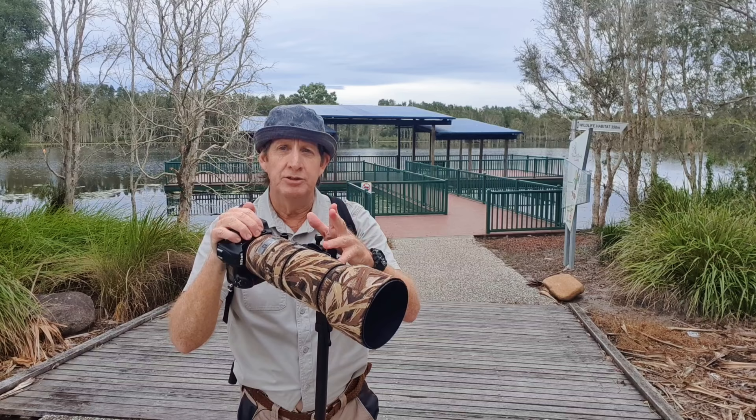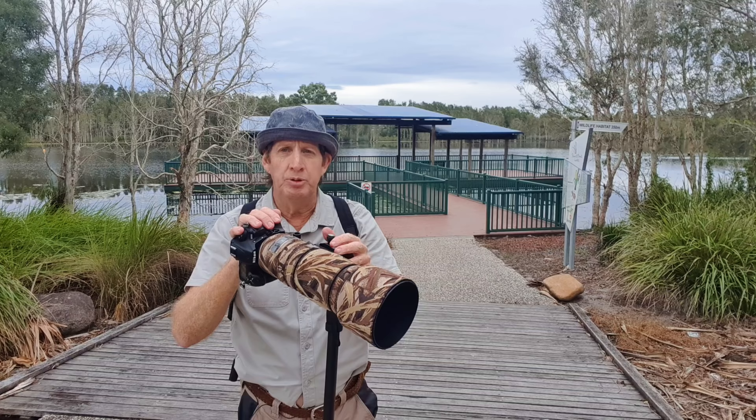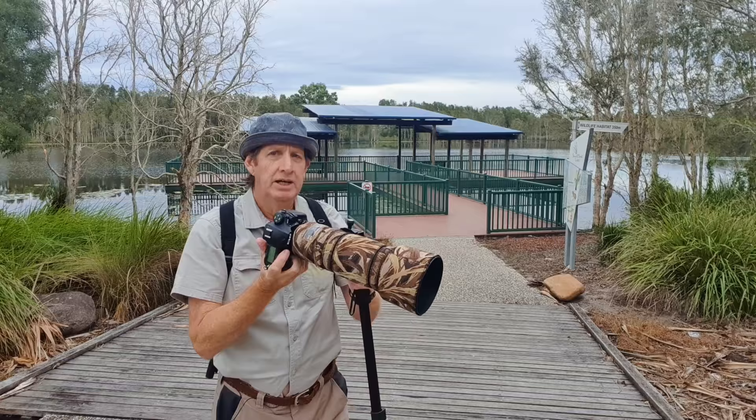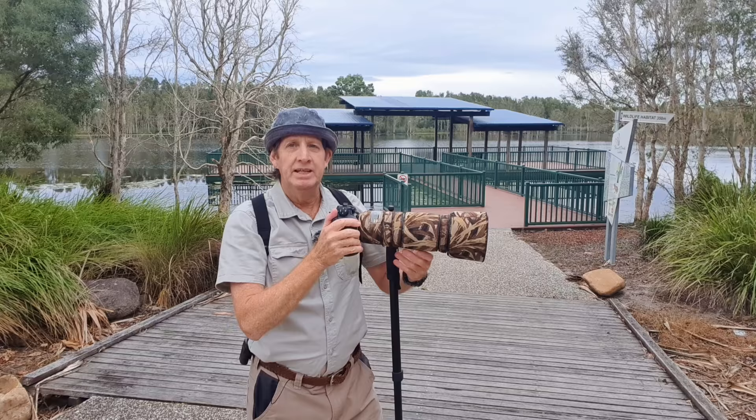That video talks about how I've set up my Nikon D500 with the 200-500mm lens. The thing I like about this monopod setup is that I can go from landscape to portrait so easily — bending down, going up. It's just such a breeze and I'm not putting weight on my shoulders. Now let's take a walk.